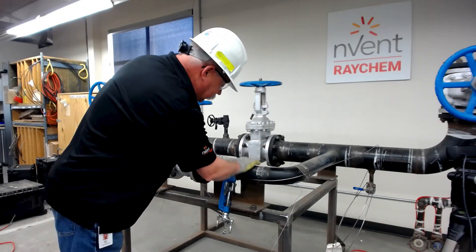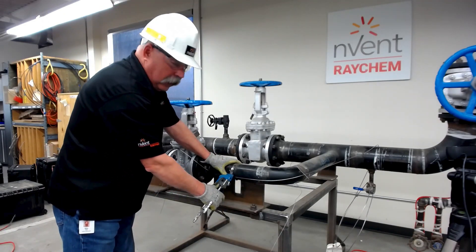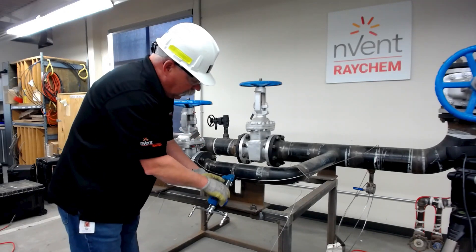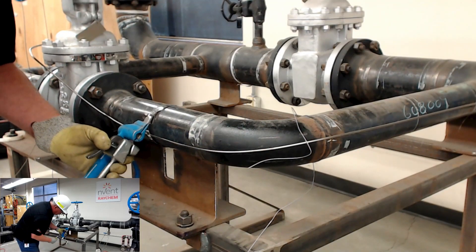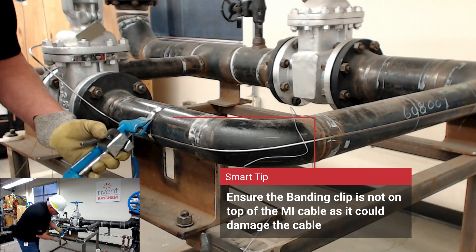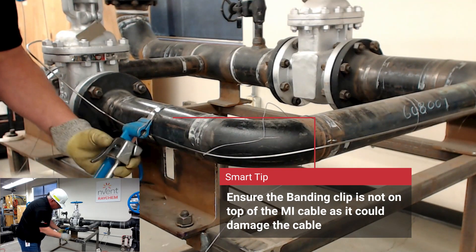The first method we're going to show is strapping, banding. This is just stainless steel, half inch wide — in some cases you can use three quarter inch. I've already got my clip installed, I've got my banding tool, and now it's just a matter of tightening it up. I try to ensure that my banding clip is not on top of my MI cable. Make sure that it's good and snug, and it's in the position I want it.